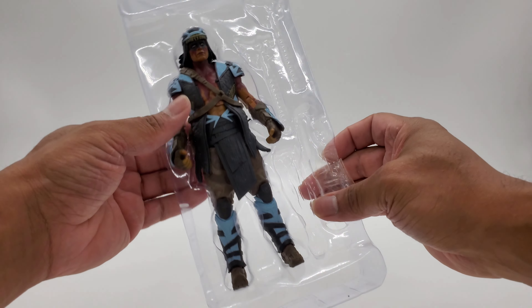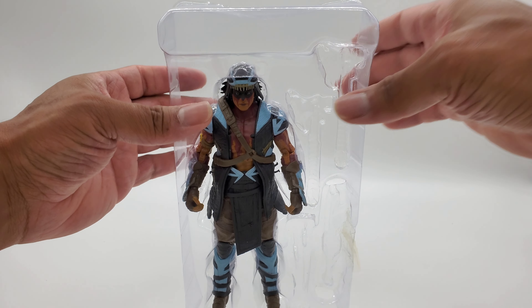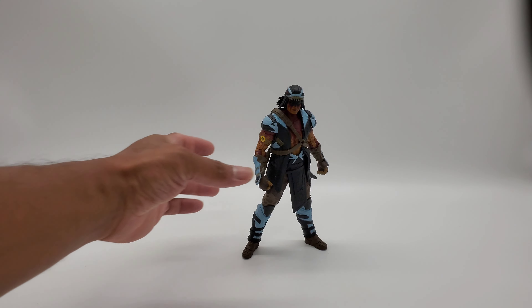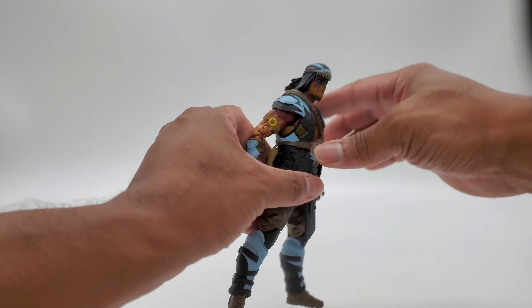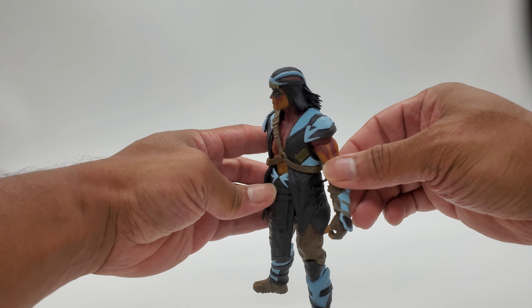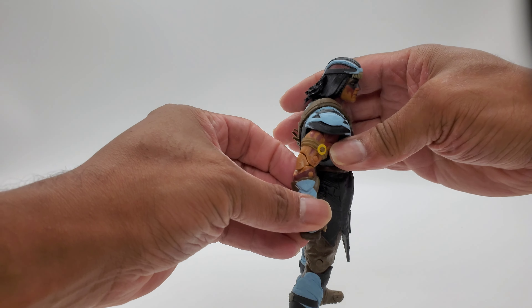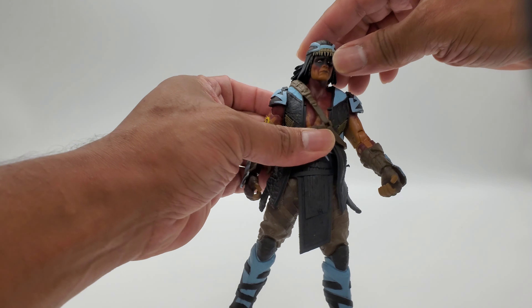There he is in the plastic, looking good. I got him out of the plastic and I have to say, when I was getting him out I was seeing the fine detail on him — man, this is great. This is coming from Mortal Kombat 11, and we've been waiting for them to make this guy. Thanks, Tom McFarlane.